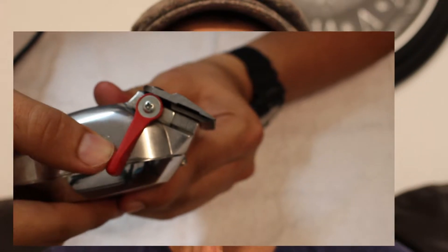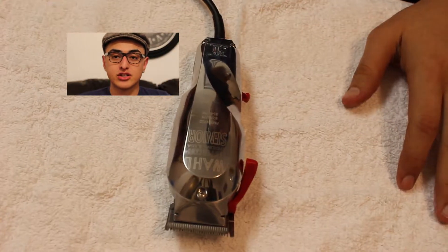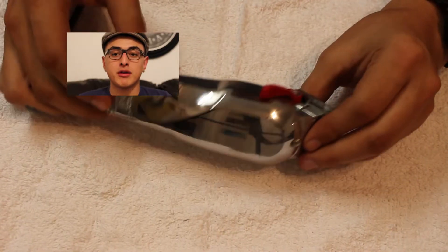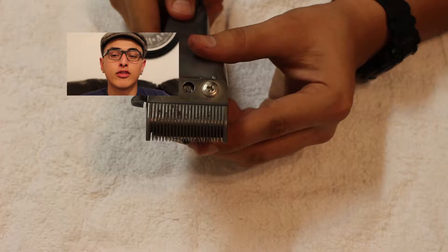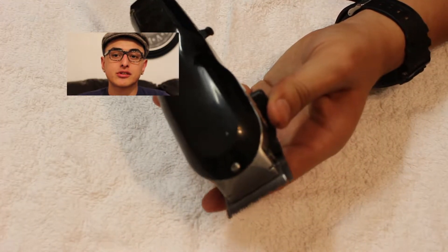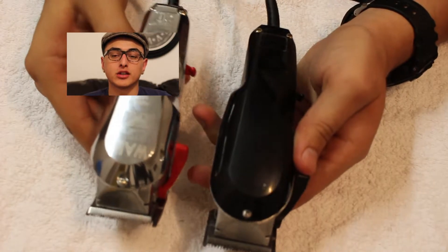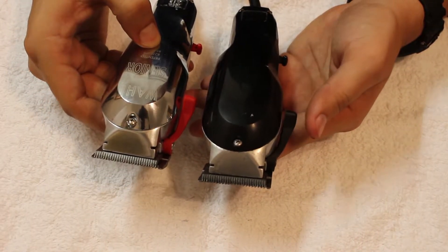This is my Wahl Senior right here, vintage edition. I got this from Sally's — you can get it pretty much anywhere. I've had this one for two years already, and the only reason I bought a new pair is because my Andis Masters went out, so I wanted to go back to my Wahl Senior again.